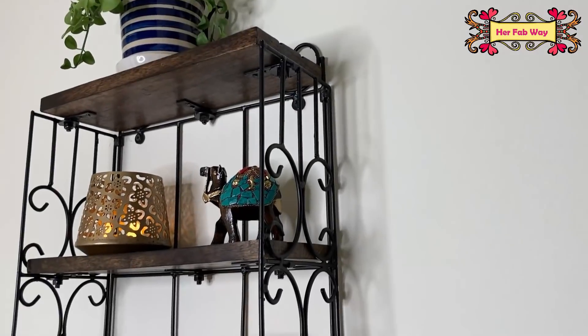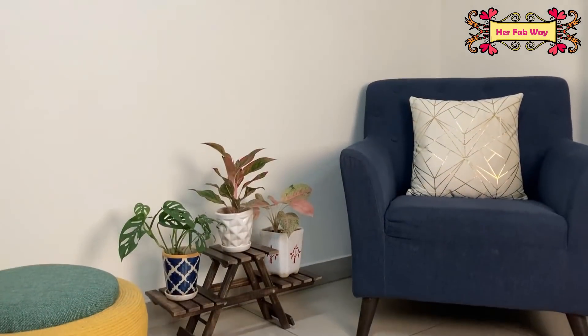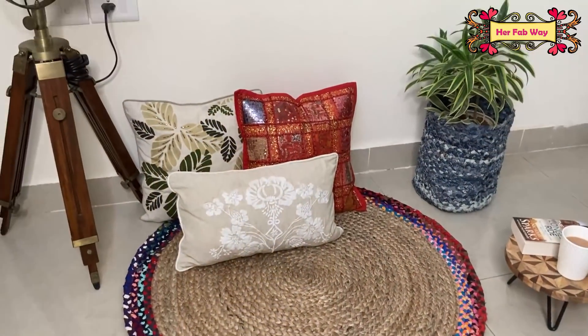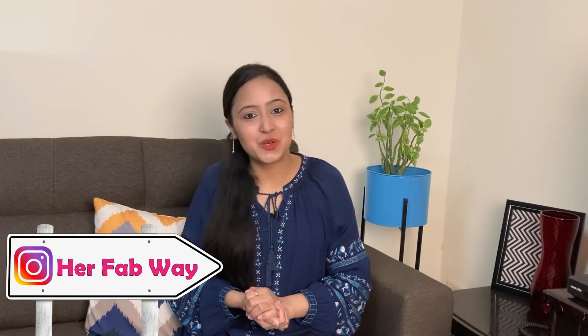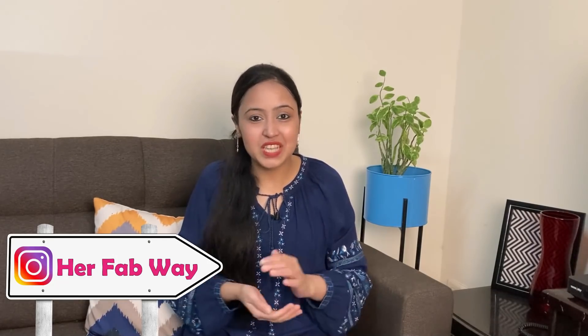So guys, that's it for today. I hope you liked today's video and today's products. If you liked it, please like this video, subscribe to the channel, stay tuned, and see you soon at OurFabWay. Bye!